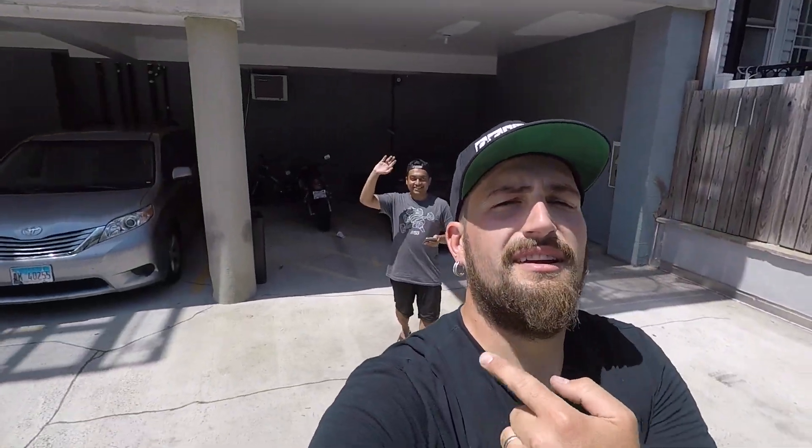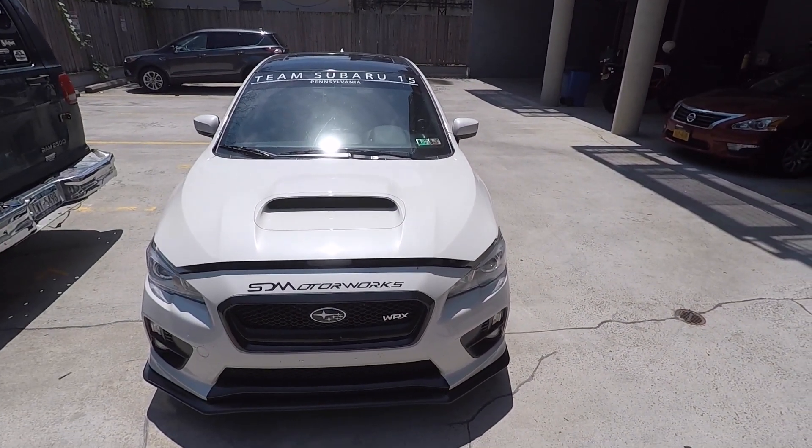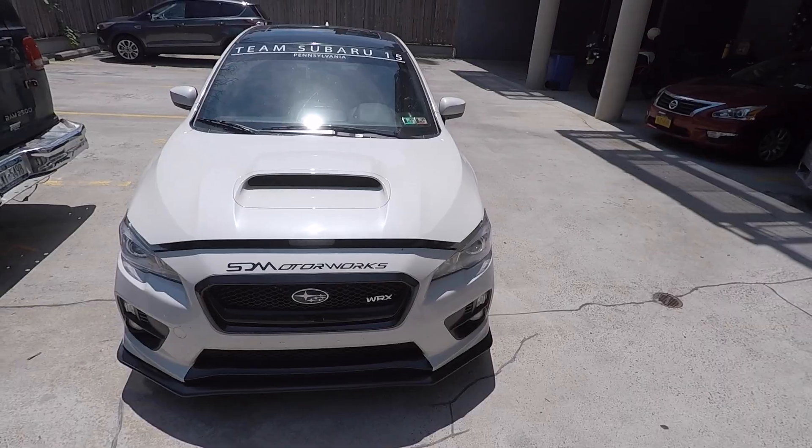All right, what's up guys. Today I'm here with my friend Mamoon and we're putting a carbon fiber hood on his beautiful STI — not really, it's a WRX, but he's got the wing so we make fun of him about it.